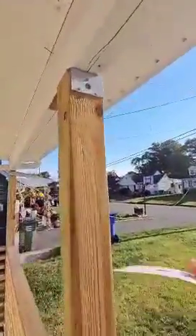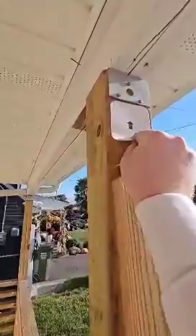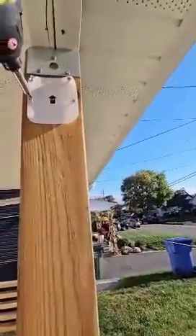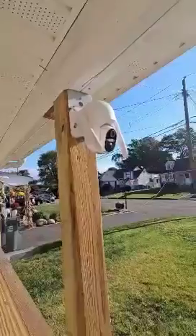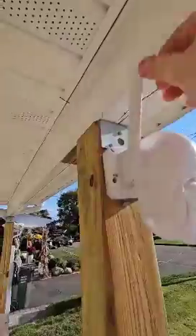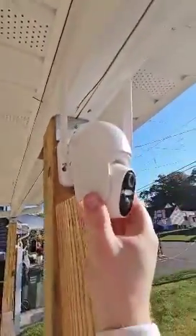Step one to put it on: place the sticker like this so you know where to drill. Next, screw in all four screws. Once that's done, leave only the bottom screw so you can hook up the camera. Hook up the camera with the top facing up, tighten it, put on the two top screws, and then put up the antennas like this. You can adjust the camera angle on the app.